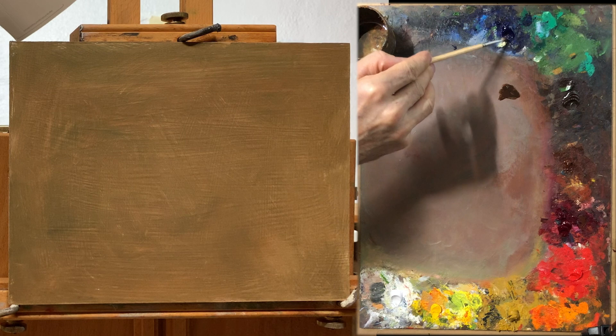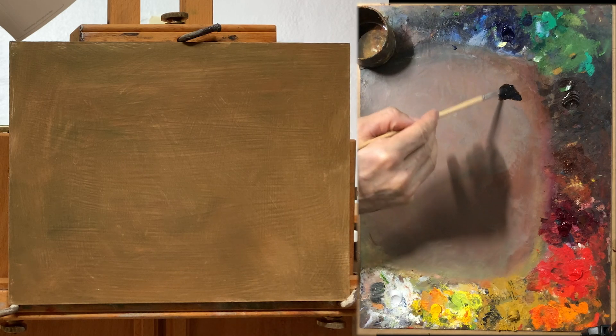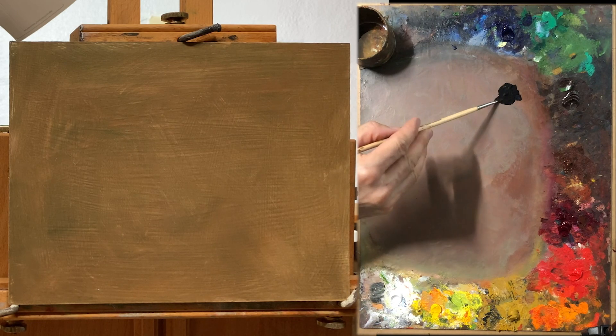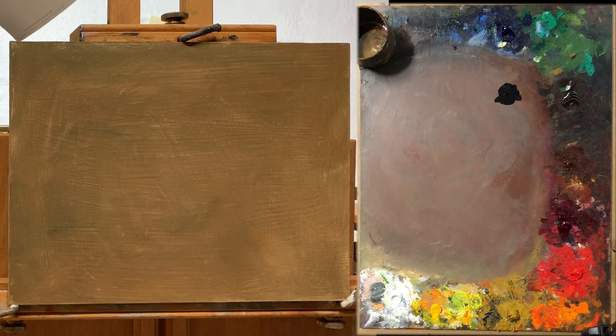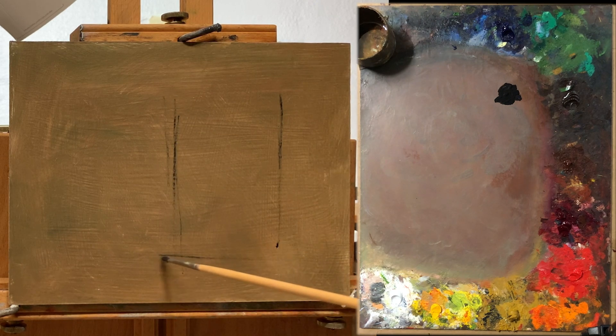Let's get into it. I'm going to start by mixing some burnt umber with some ultramarine blue, and I'm using some pure refined linseed oil as my medium. Some people have asked me about my mediums. Ideally you would use a mixture of linseed oil, damar varnish and turpentine. However, that does create some fumes, so if you live in an apartment or a place where you want to avoid fumes, you can just use pure linseed oil and it still works pretty well.